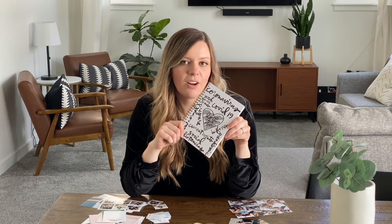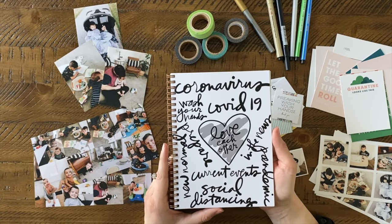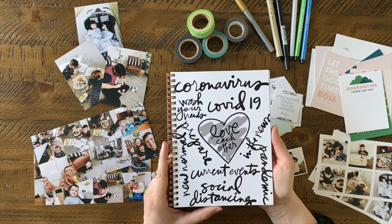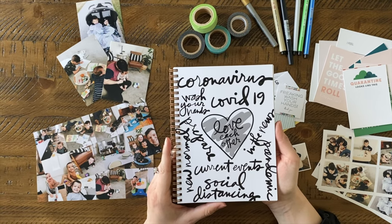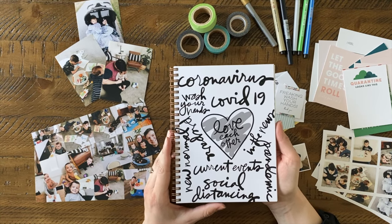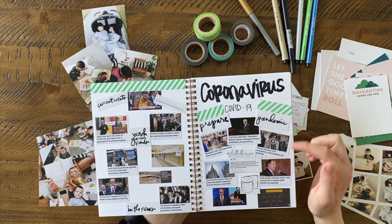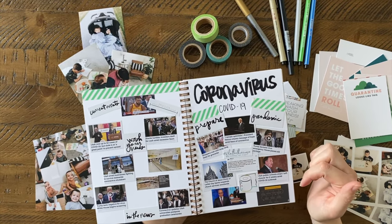To make my cover, I downloaded free graphics from Ali Edwards, designed it in Photoshop, then uploaded it to our website and inserted it onto the cover. On the inside, I printed off a bunch of my favorite news headlines.